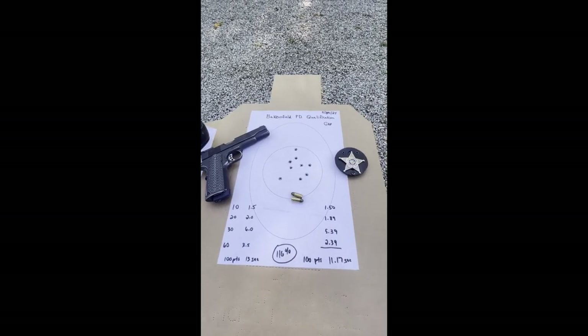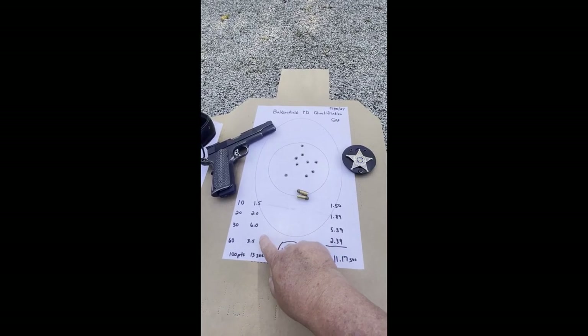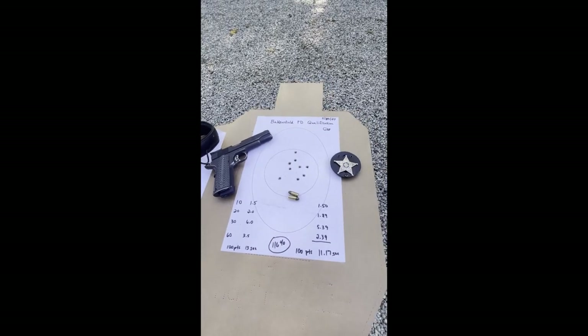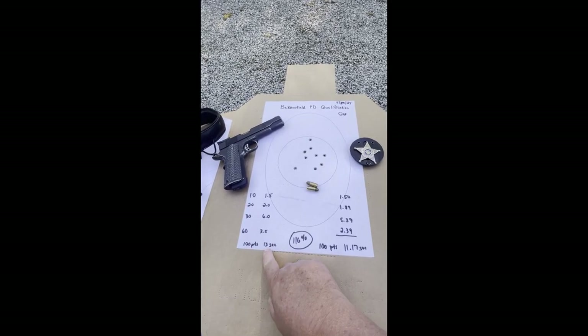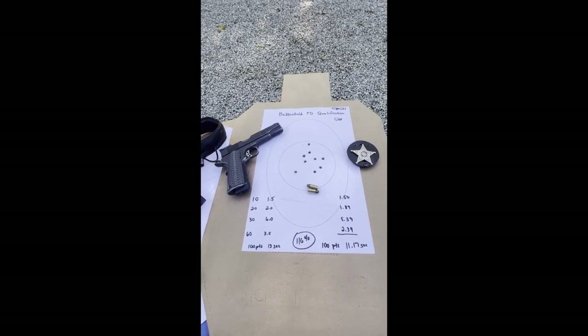30 feet is approximately the distance from your front door to the curb. Then you go back to 60 feet, draw and shoot 2 rounds in 3.5 seconds — approximately the distance from your front door to the curb on the other side of the street. It's worth 100 points total, and the par times add up to 13 seconds, giving a hit factor of approximately 7.69.